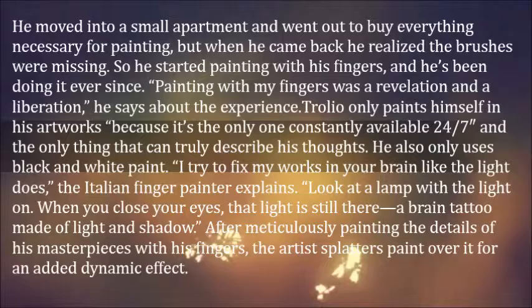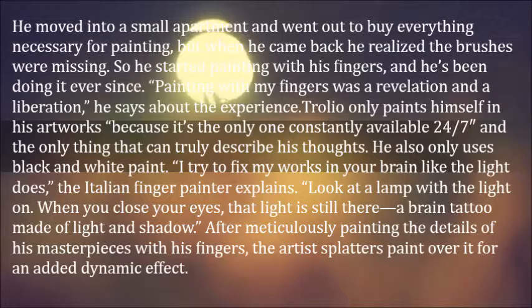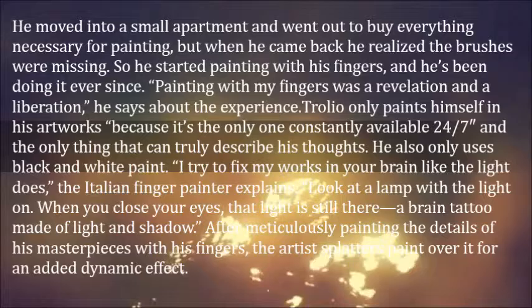Troilo only paints himself in his artworks because it's the only subject constantly available 24-7 and the only thing that can truly describe his thoughts. He also only uses black and white paint.